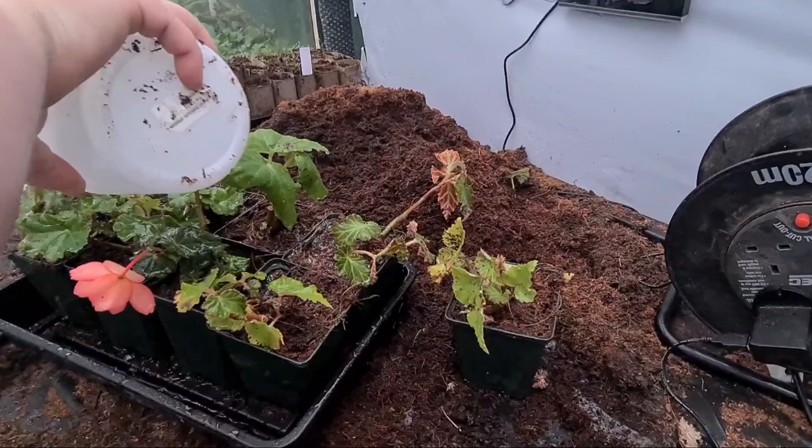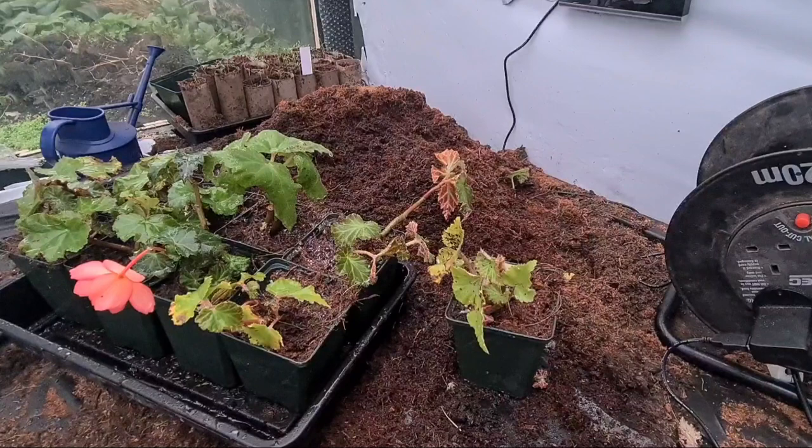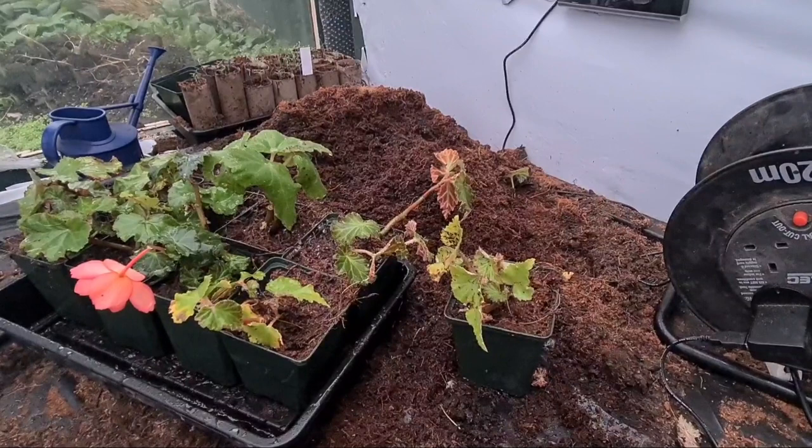This is a systemic pesticide so it gets into the plant and into the roots, and that will kill everything. Just give that a really good soak and leave that to soak in for a few days. Then I'll start watering as normal, and that should get rid of them.